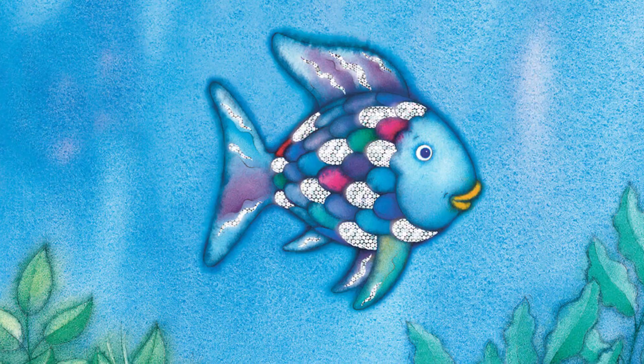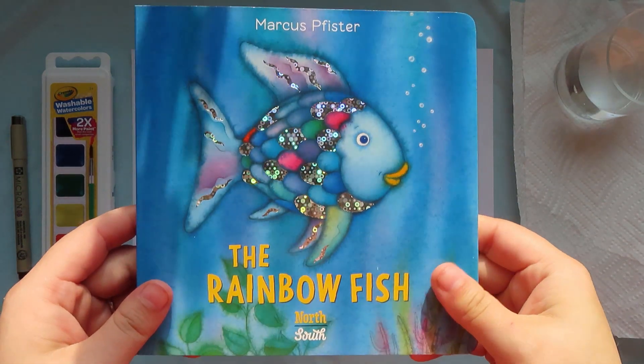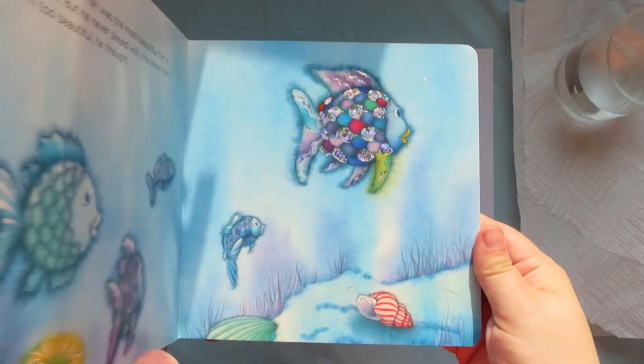Hello! Let's do an art project based on one of my favorite book illustrations, the rainbow fish. The art in this book is very special because the illustrator used watercolor paints and lots of colors to paint the rainbow fish. And I think it would be very fun if we made our own picture of the rainbow fish using lots of colors too.